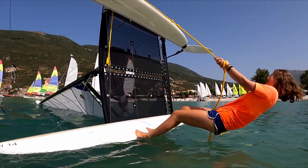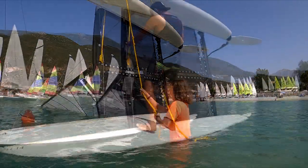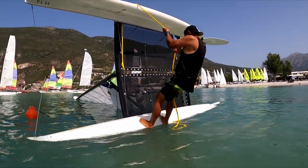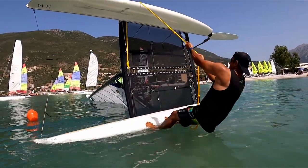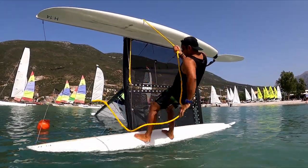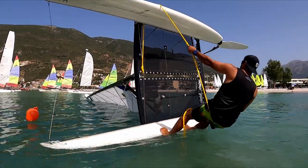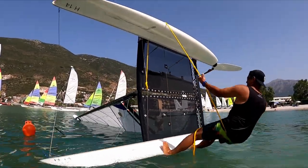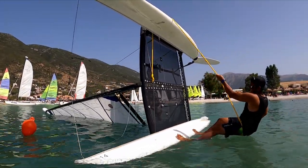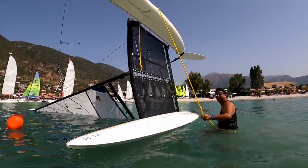Unbelievably, 70 kilograms is just not quite enough. Next we're on board with Rick in the 80 kilogram category. Rick's giving it the pump, but still that sail in the water is causing quite a lot of drag. If only Rick had a bit more determination he might be able to pull this off. Okay, no cigar for Rick there.